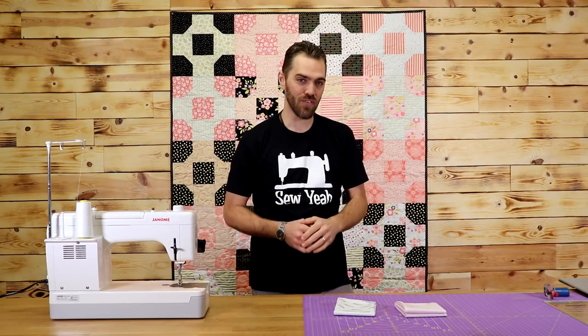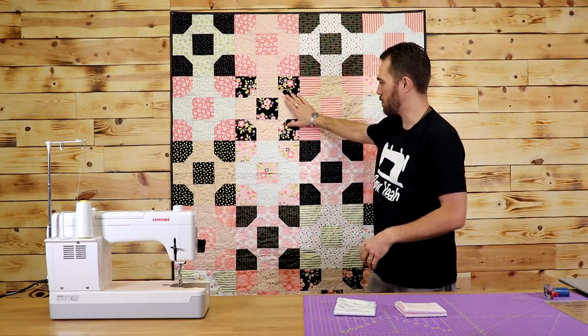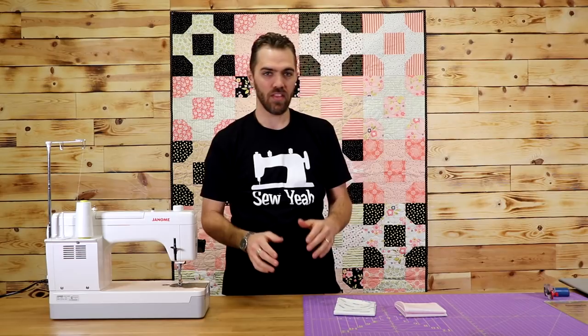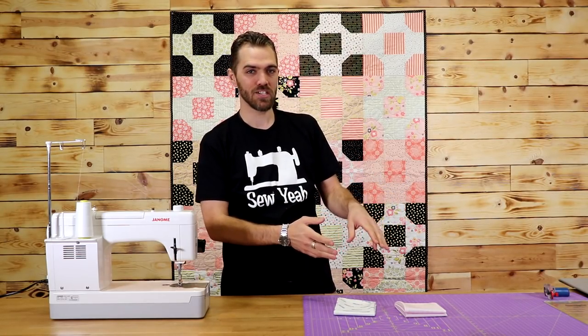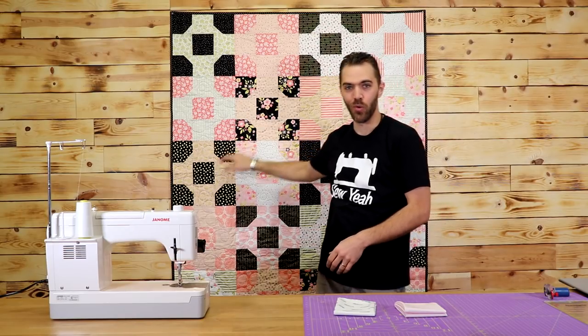For this quilt we're going to need 20 different fat quarters. Ten of those fat quarters you're going to cut into five inch by five inch squares. If you look at this black and cream block right here, you see these black squares — those are going to be the five inch by five inch squares. Then the other ten you're going to cut some into five inch by five inch squares and some into two and a half inch squares, which become these pieces and these little triangles in the corners.